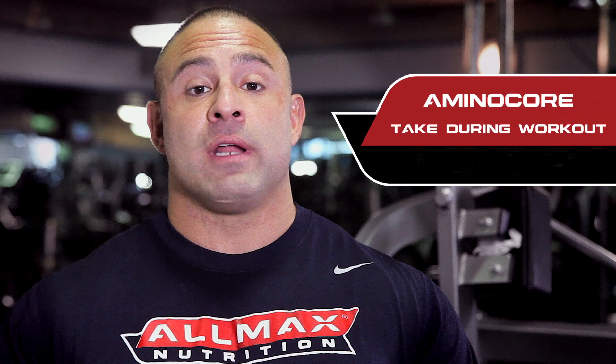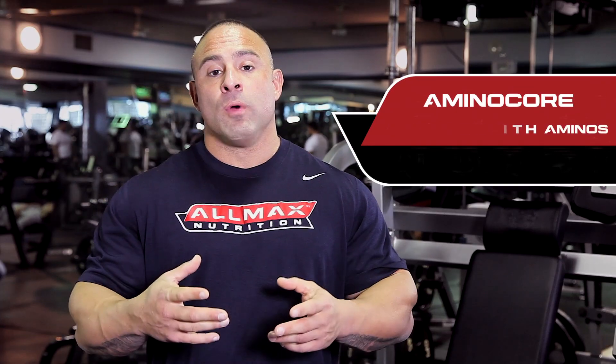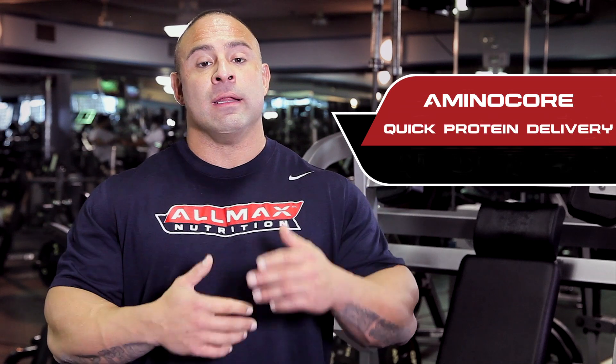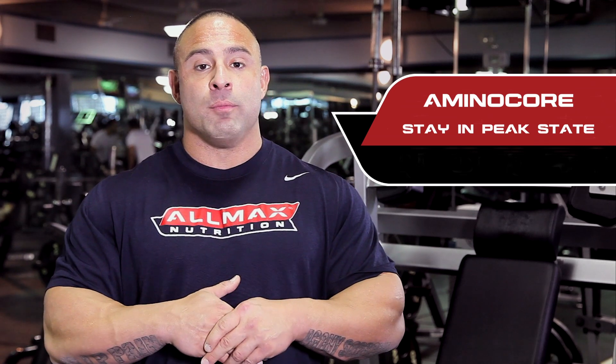AminoCore is an amino acid product. It tastes off the hook — delicious. It comes in a few flavors. AminoCore is a product you take while you work out. While you work out, you want to put as many nutrients into the body as possible. You can't stop in the middle of the workout and have steak, rice, and beans. So you want to put something in there that's going to help you not just recuperate, but regenerate, re-energize yourself, and help you go into an anabolic state to help you grow muscle mass.